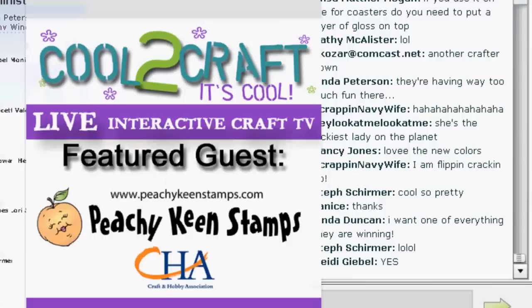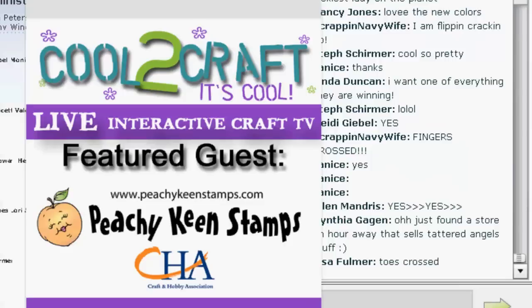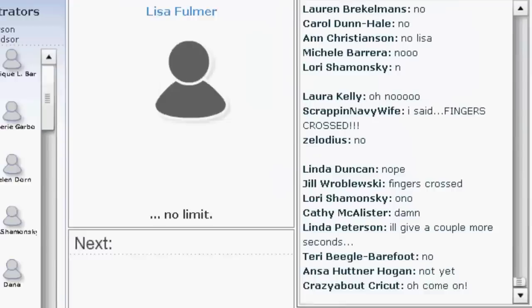Tiffany tells me that Peachy Keen is going to win the award for being the most excited company to be on Cool Craft Live today, and we're excited to have them on. Peachy Keen Stamps is a unique clear stamp company — the stamps have a peach tint and they stamp very crisp and clean. Lisa is checking in live from the Peachy Keen booth, so I'm going to turn this over to Lisa.